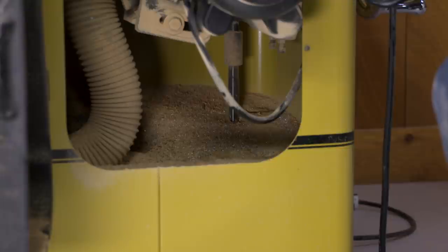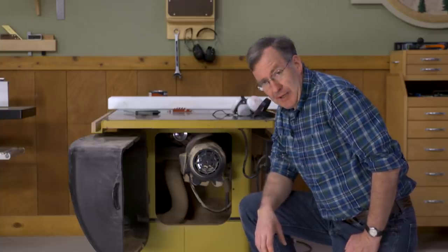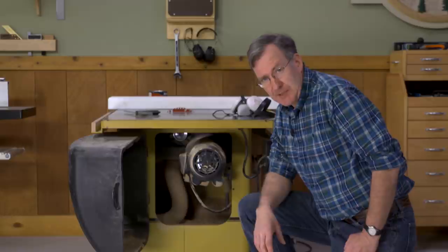There's lots of sawdust in this table saw. There's no good way to get it out — it's awkward, it's messy, but it's got to go.